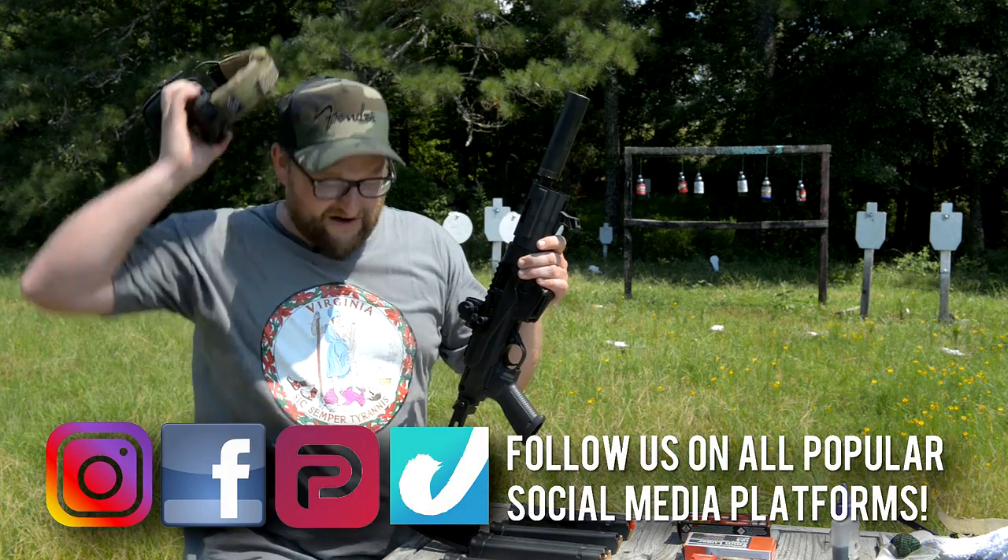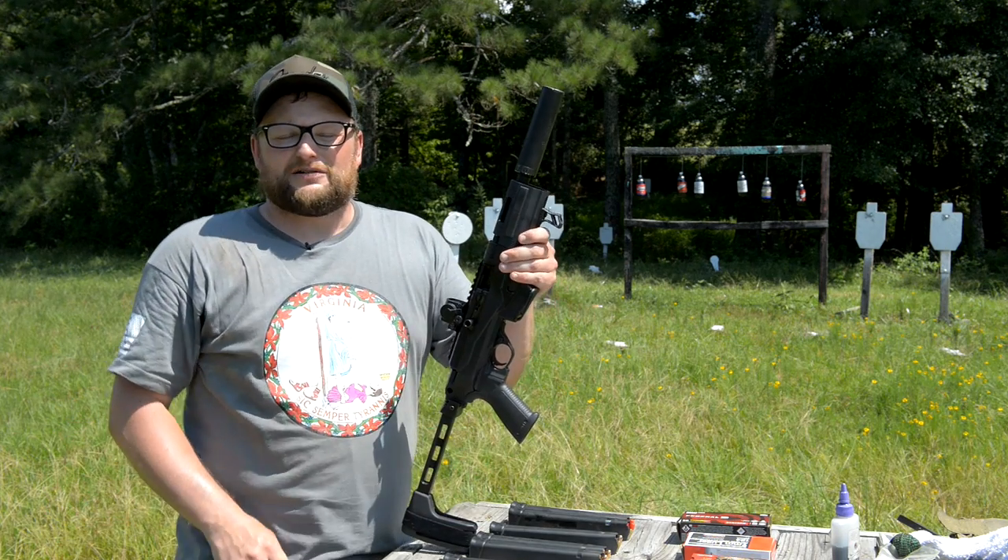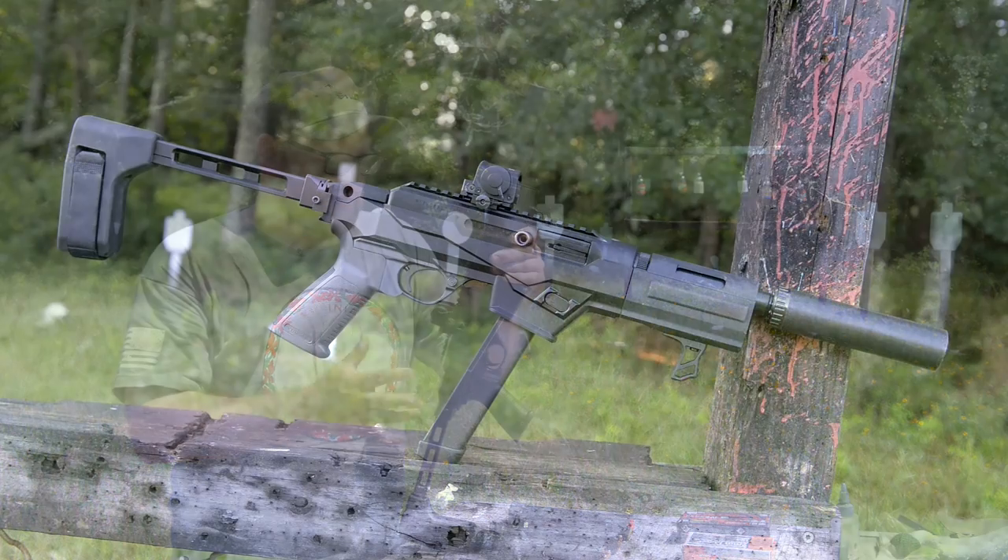Guys, welcome back. Eric here with IraqVeteran8888. I'm going to take my ears off here for a second. We are going to be talking about this Ruger Charger — really cool setup.